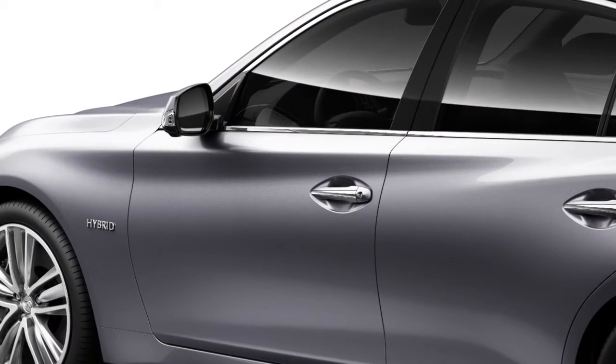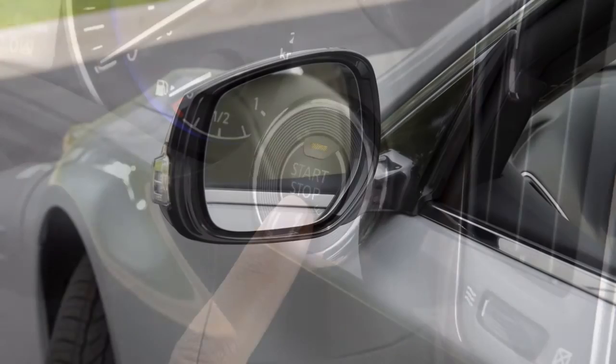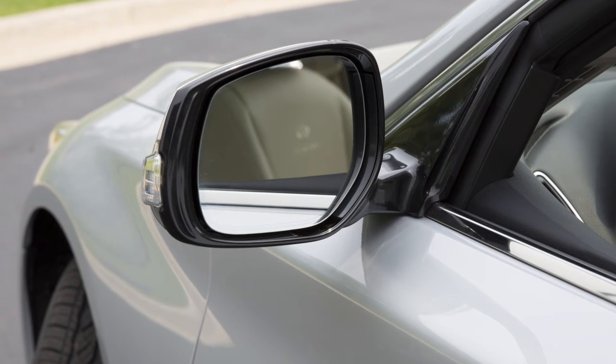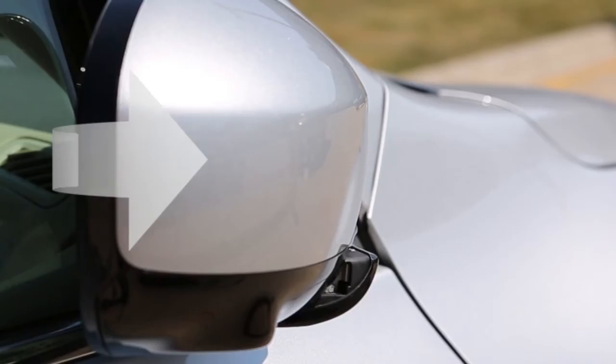Your vehicle may be equipped with automatic anti-glare outside mirrors. This feature activates when you start the vehicle and automatically changes the reflection according to the intensity of the headlights of the vehicle following you. To fold the outside mirrors, push the mirror toward the rear of the vehicle. To unfold the outside mirrors, pull the mirror toward the front of the vehicle.